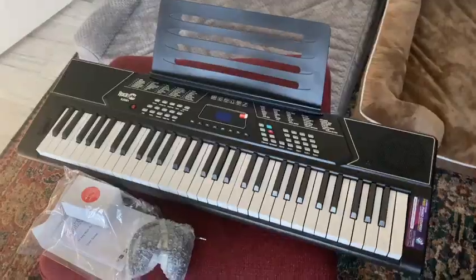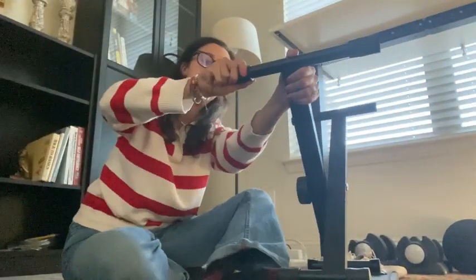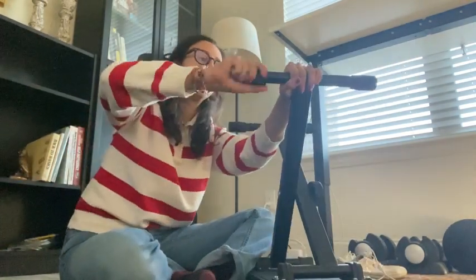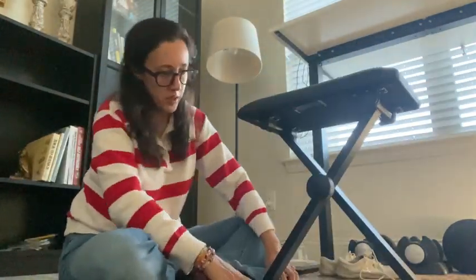This is the Rock Jam 61 keyboard piano with piano stand and pitch bend kit. It has a piano bench, headphones, and keynote stickers. It's perfect for beginners, and as it's so lightweight, would make for a perfect travel keyboard. It was easy to assemble within 10 minutes, and I'm ready to play.